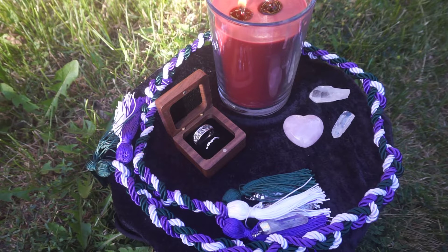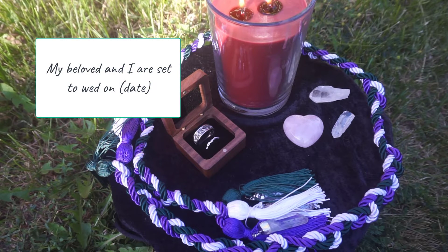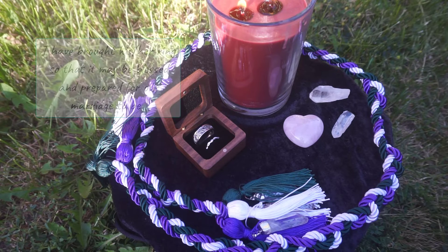You're going to light a love candle. For most people for weddings, it's going to be a white candle, but you could also include red or some of your wedding colors. Light the candle and say: 'My beloved and I are set to wed on [date]. I have brought his or her ring so that it may be blessed and prepared for our marriage to be.'